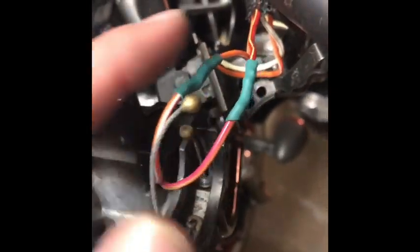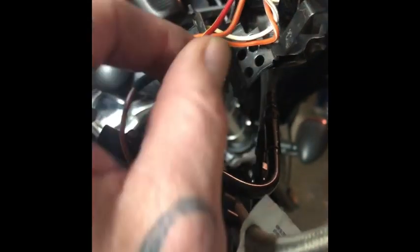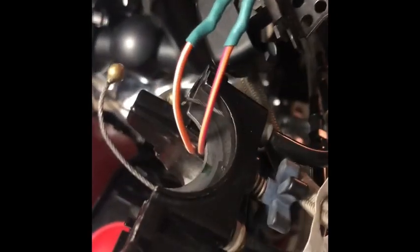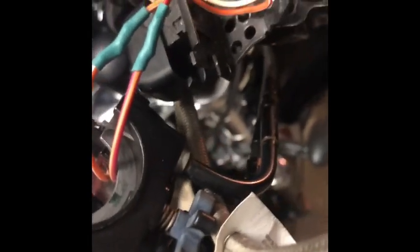I've got the new switch soldered in right here. I've got a little bit of extra length on the wires than before, just in case there's any problems — I'll have a little bit of slack to make any adjustments I need to make. It looks pretty good. I used heat shrink around the soldering points. You can use electrical tape, but it's a little bit bulkier. I like the heat shrink because it seems to be a little slimmer and usually does a better job than electrical tape.